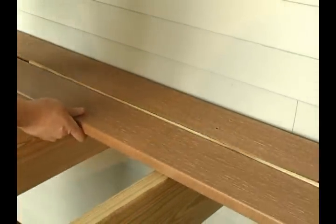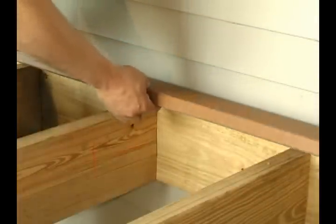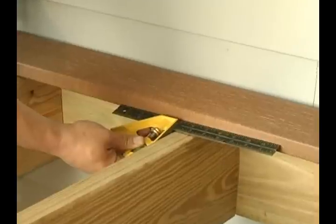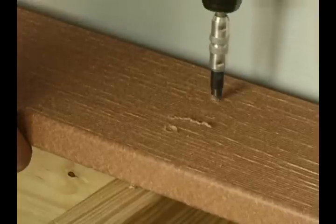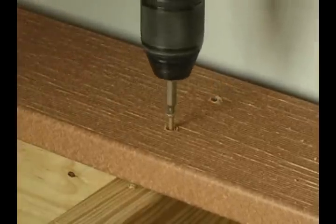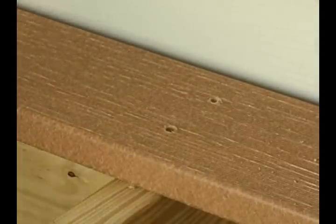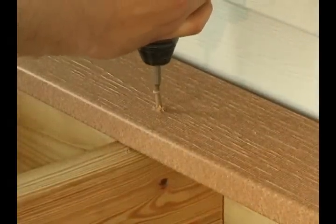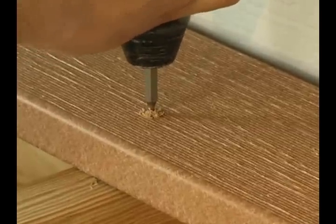Place the shims between the deck boards to keep the spacing even. To start off installing UltraDeck, attach the starter plank. Make sure that the plank is square and level to the deck, and attach the board to the joist. If you are using traditional deck screws, you will have to pre-drill and countersink each screw, which adds more time and cost. Composite deck screws eliminate the need for pre-drilling, resulting in faster installation and saving money on extra labor.